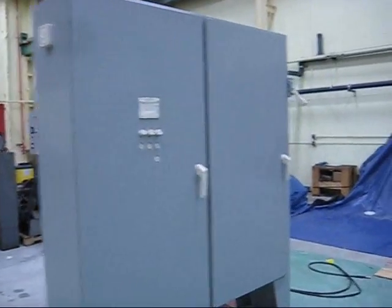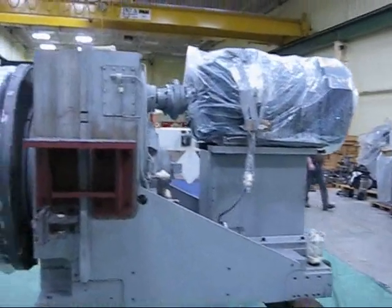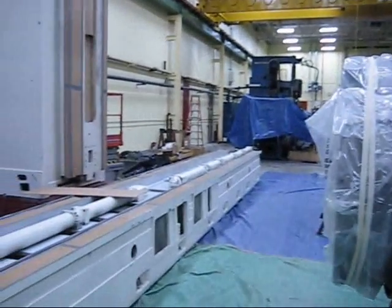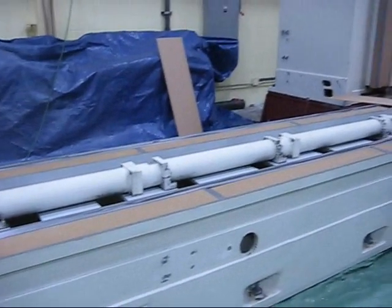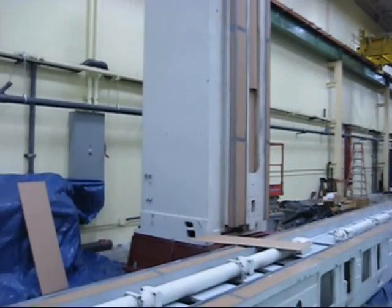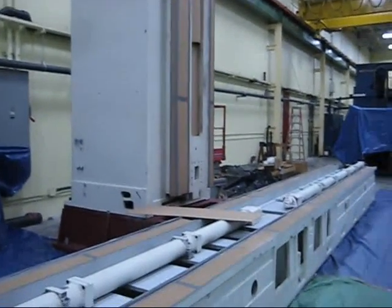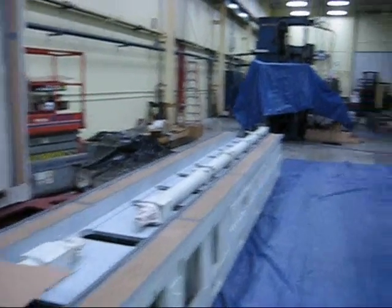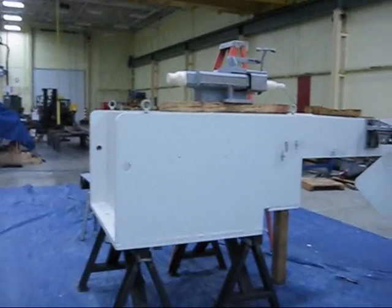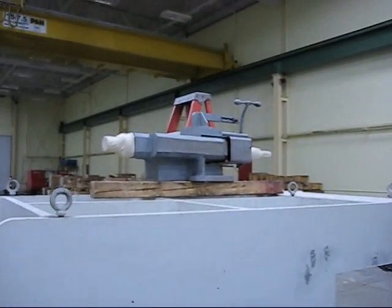Electrical cabinet, spindle, base, column. Everything's been pre-primed, sanded, filled. Top cap, dresser.